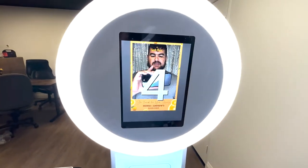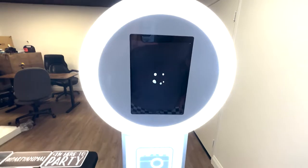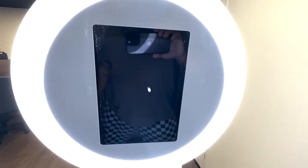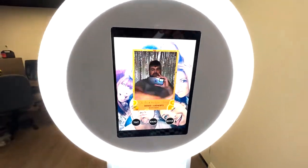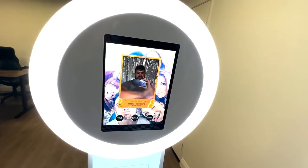The cool thing about this is once it hits zero, the more movement the better. So let me go ahead and just do that. This is where it gets really fun. So after it's loading, it's going to put the file together. And then there you go. So with a group of people, this gets really, really fun. The younger crowd really loves the Boomerang effect.